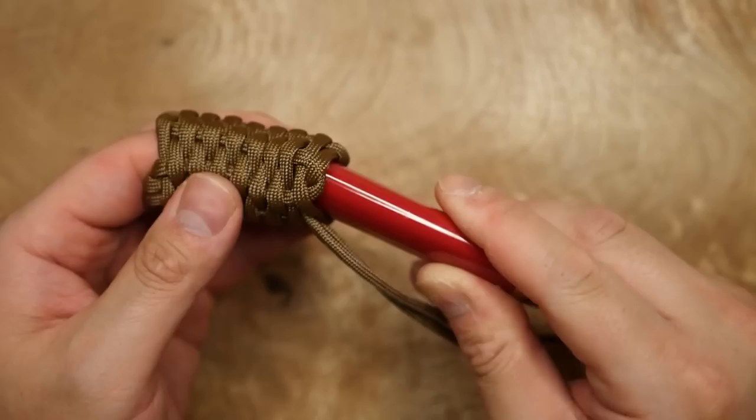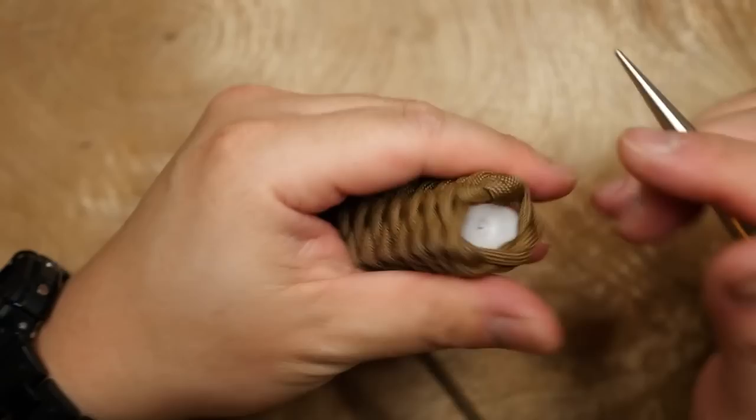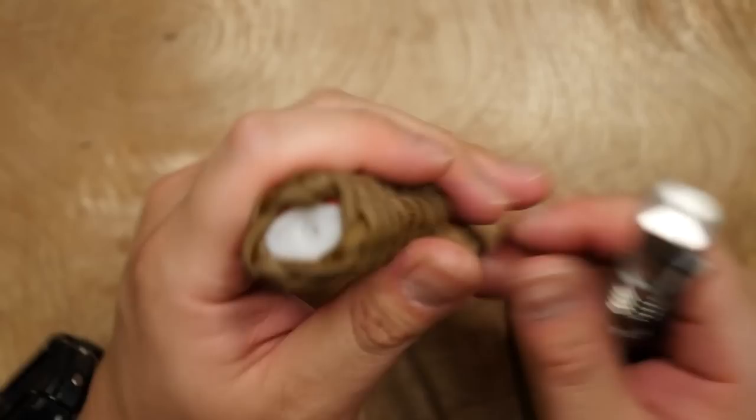Next, what we're going to do is reinsert the lighter into the sleeve. Working with the bottom end, you're going to have to wiggle it through the wrap, and if it looks like it's a pain in the butt, that's because it is. The lighter will catch on the horizontal strands, so you can use a lacing needle or spike to push the cords aside to get the lighter through.